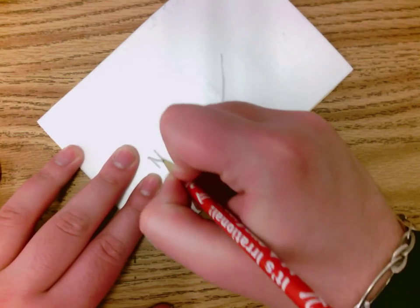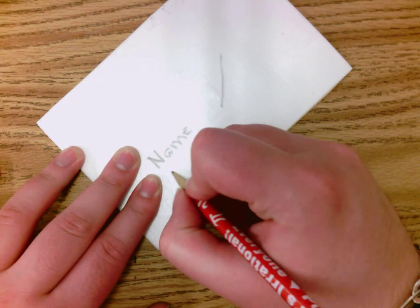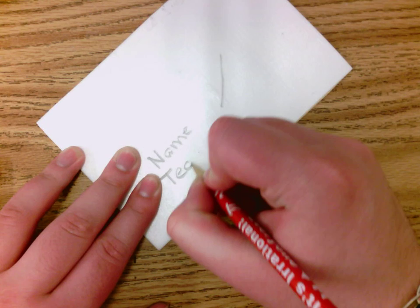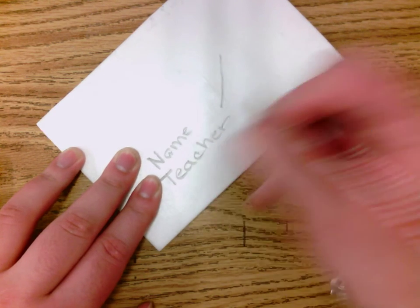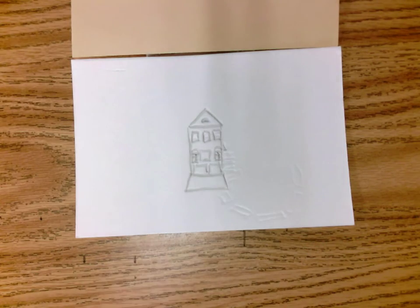Flip it over on the back and write your name, then write your teacher's name. This is so we know whose artwork it is. We can keep these attached with a little piece of tape until the end — we'll just pull them off at the end. If you have any other questions about what we're doing, go ahead and ask.